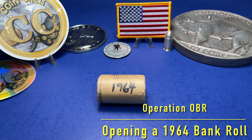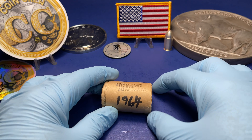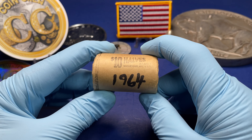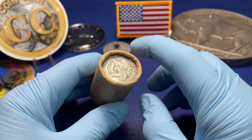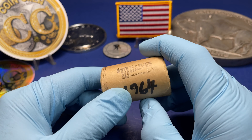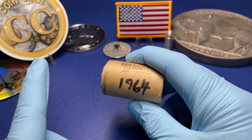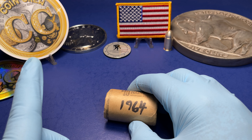Hello, AG47Recon here again for another video. Today we have a 1964 original bankroll Kennedy half dollar that came from teacher 1388, courtesy of Coin Crew. Teacher brought this roll from Coin Crew on a Sunday Fun Day auction.